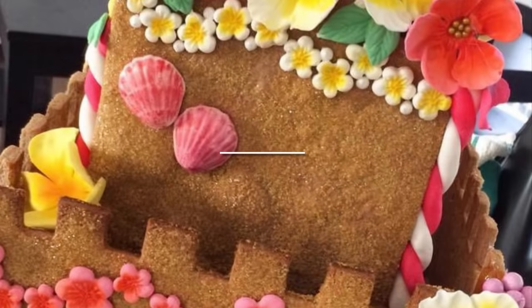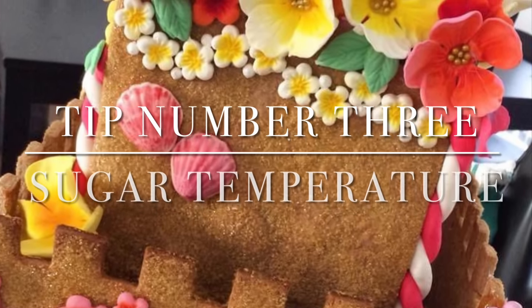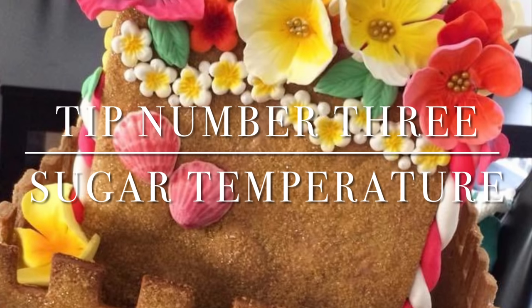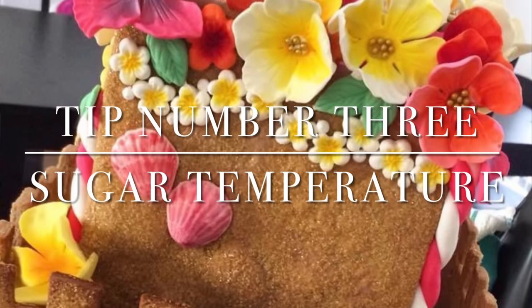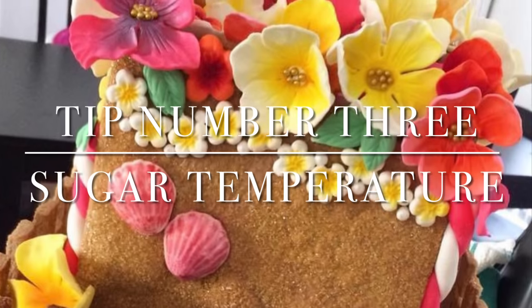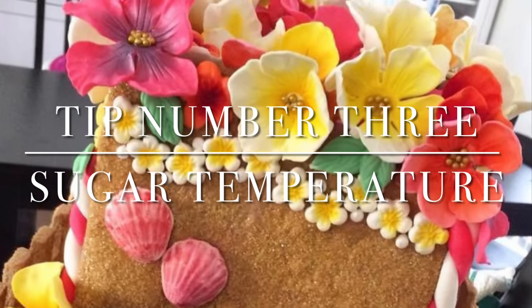My final tip is regarding the temperature of the sugar. You really don't have to be that picky — you don't have to grab your thermometer. It's really just once all of that sugar is dissolved, you're ready to use it. And if it hardens up on you while you're using it, just put it back on the stove and reheat it. You might get a slight burnt sugar taste, so if you're going to eat this and you're looking at it as a dessert piece, then you might want to be a little bit more sparing with where you put the sugar.